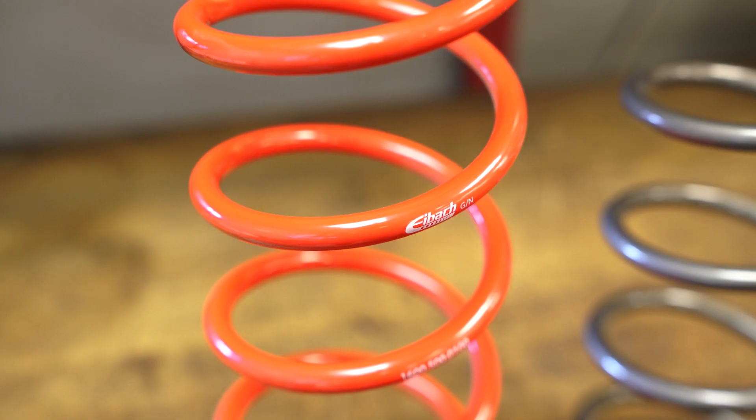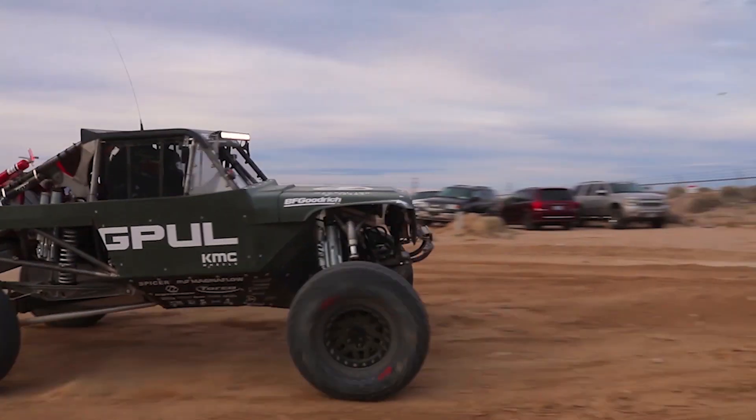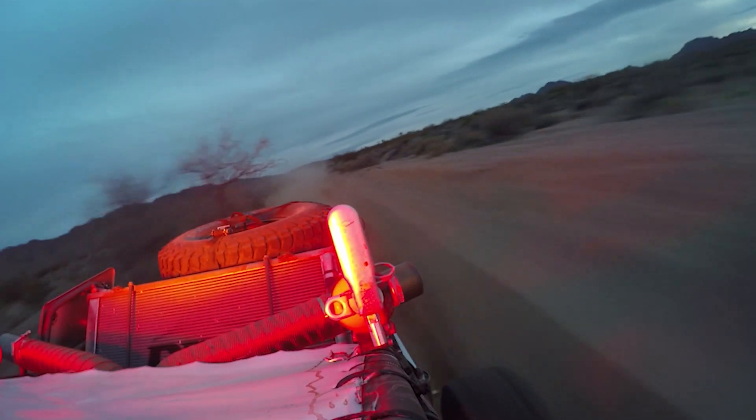This spring here, we use it for circle track racing, drag racing, road racing, and most recently off-road racing.